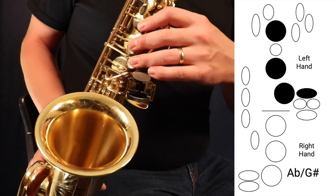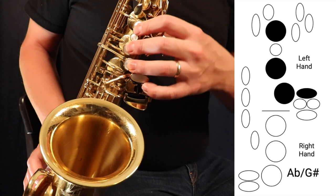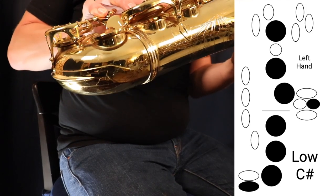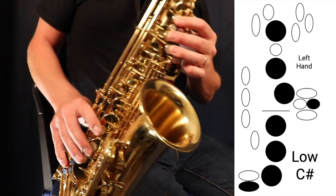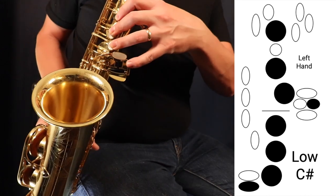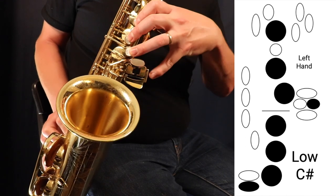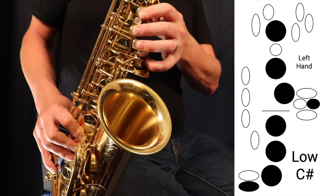That is the G sharp key. The next one is low C sharp, which is the key further out, and it lifts up the bottom key. To play low C sharp, press all three fingers in the left hand, all three in the right, the low C key, and then this low C sharp spatula key — the furthest one out, furthest away from the saxophone. That is what's called a low C sharp.